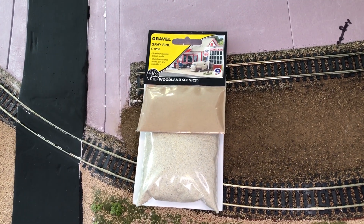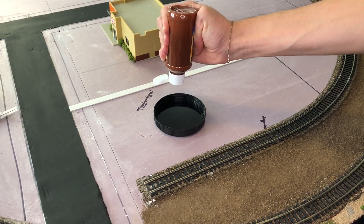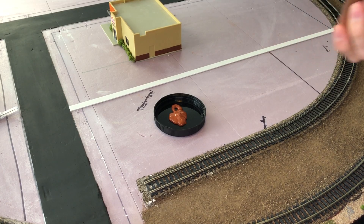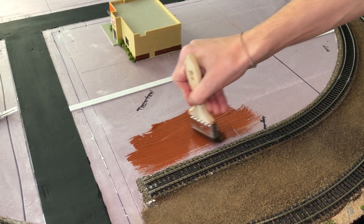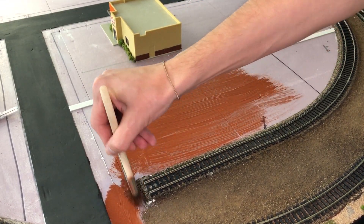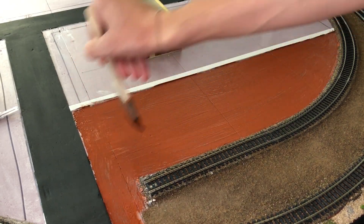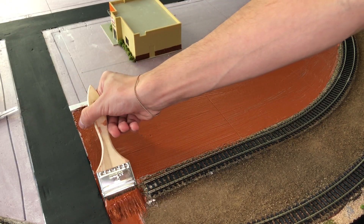As for the gravel we're going to be using gray fine gravel by Woodland Scenics. I'm going to be painting thoroughly through this area right here and making sure I pretty much get the entire little spot. In this case I'm not going to be using any masking tape — I'm just going to be careful and take my time with the details of the small area.